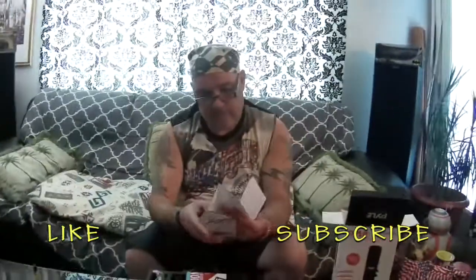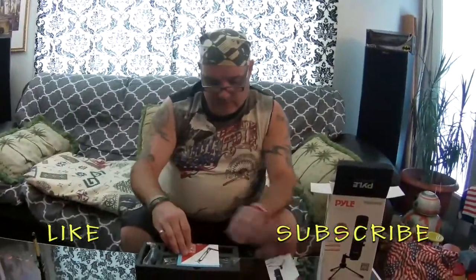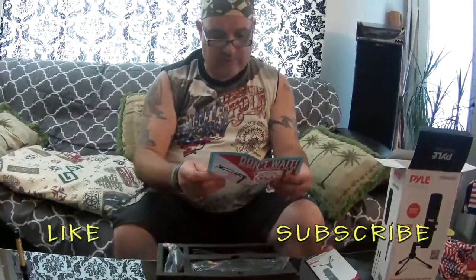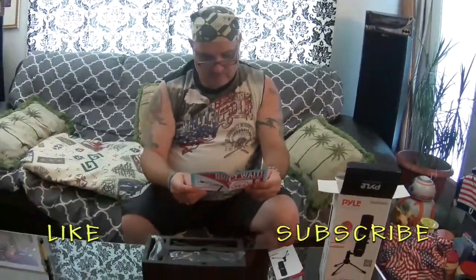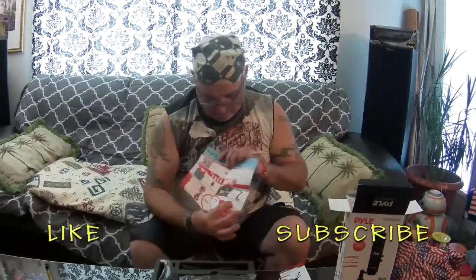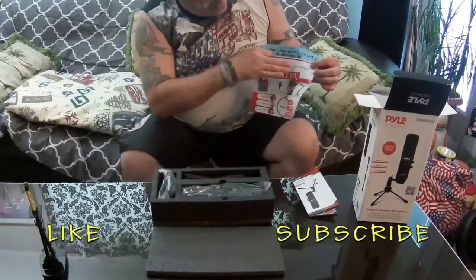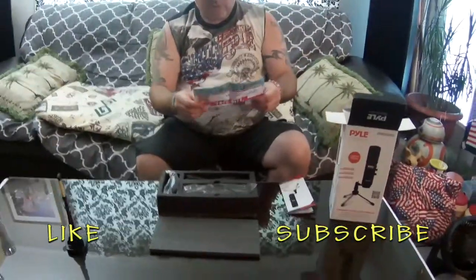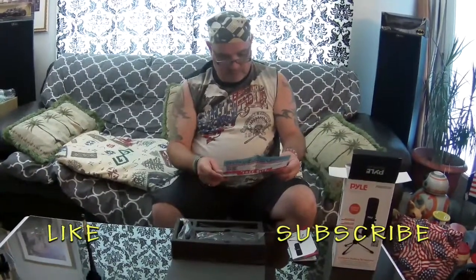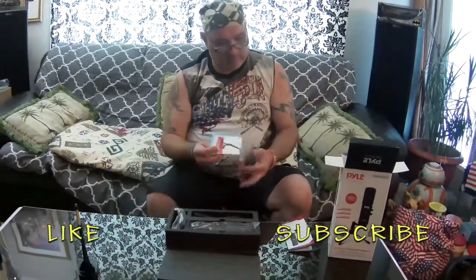It's showing you how to hook it up and stuff — looks like it's going to be fairly basic. You get a free gift as well — looks like you can get some type of bigger stand for free. You just simply scan this QR code or go to the website to register it. It says don't wait — register your purchase and get a one-year warranty, plus get a free suspension microphone boom stand. That's probably at least a thirty to forty dollar value.